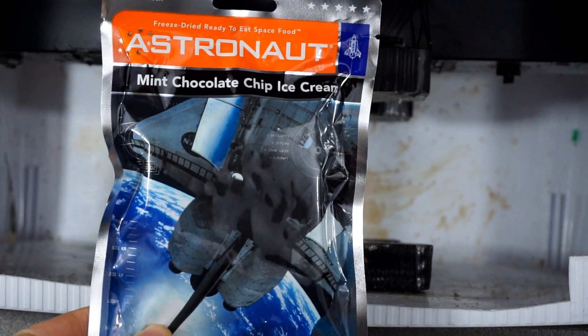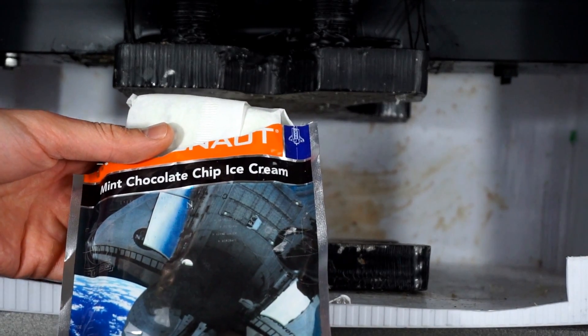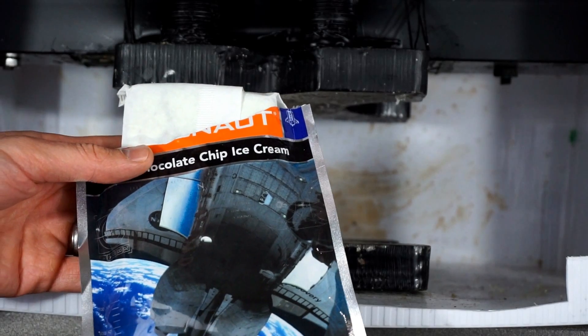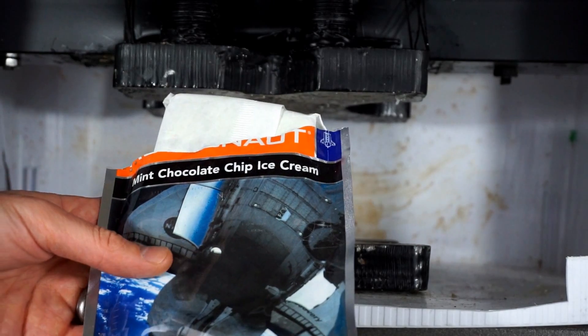Today I'm going to be crushing astronaut ice cream. Astronaut ice cream is freeze-dried ice cream. It's not actually really used by astronauts — it was made for them to use, but apparently they didn't like it, and they can actually just eat real ice cream.